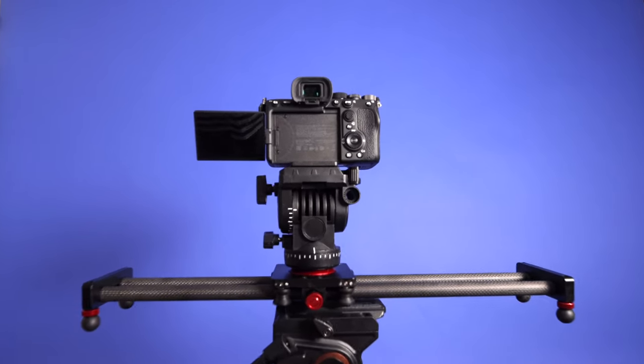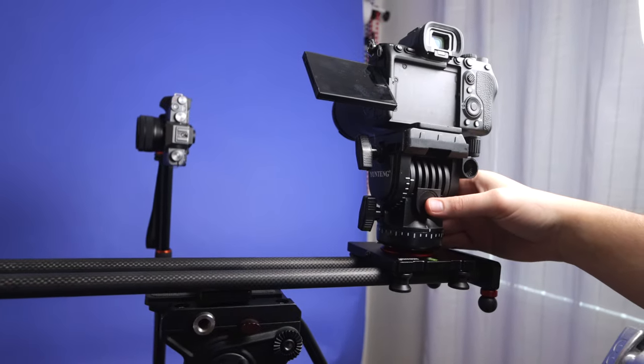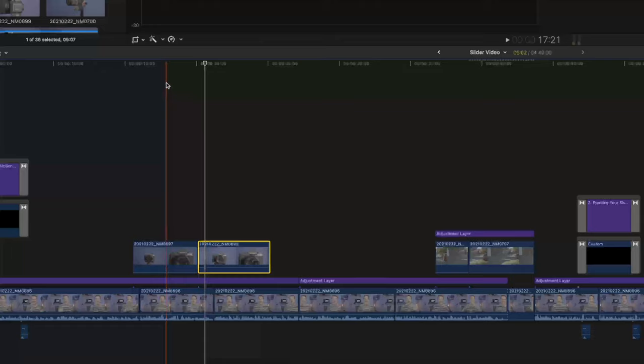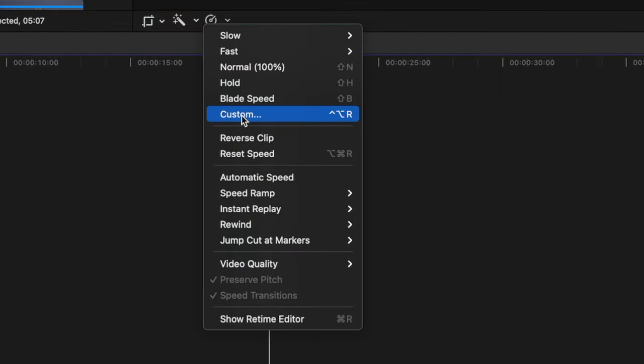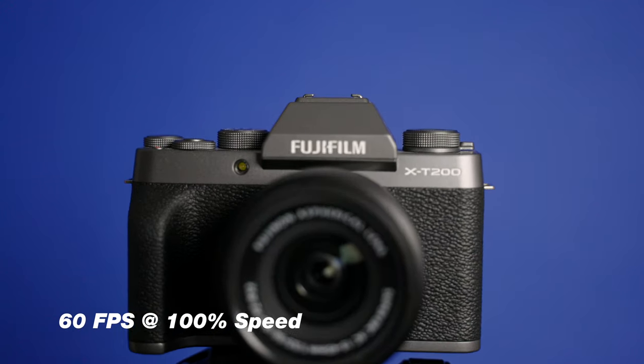The first tip to get a cinematic shot with a cheap camera slider is to use slow motion. Most cameras these days can shoot in 60 frames per second in 1080 HD, and when you throw that in your editor, if you slow it down to 40%, this is gonna give you 24 frames per second. This gives you a great smooth cinematic looking shot at 40% of the speed it was recorded in.